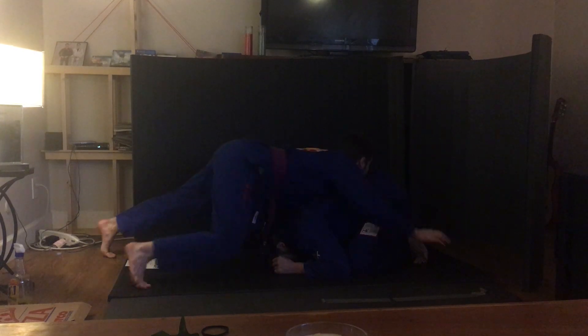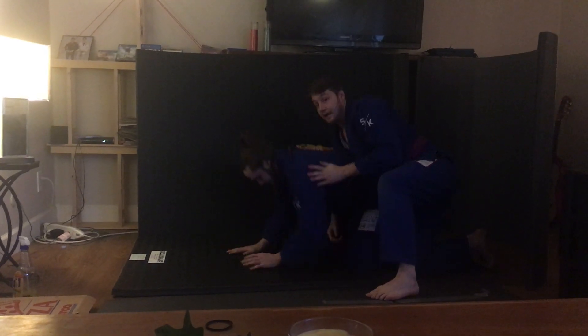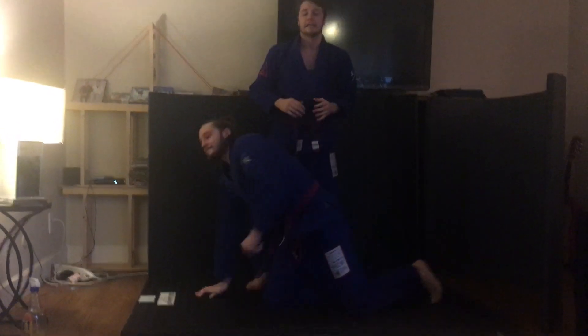I'm going to run all the way around behind coach. Now I can go seatbelt. If he gets really tall, I can go crazy horse. That's our move, guys. Give it a try. One, two, three.